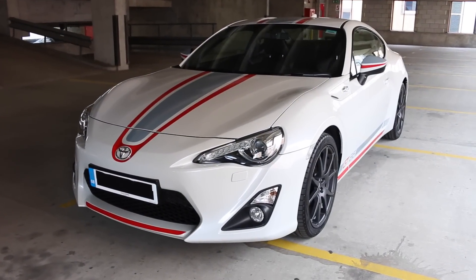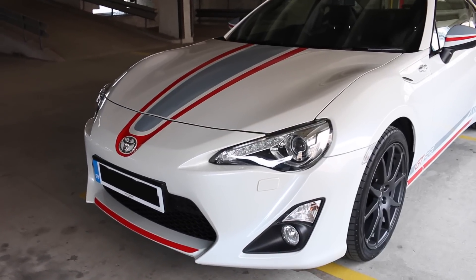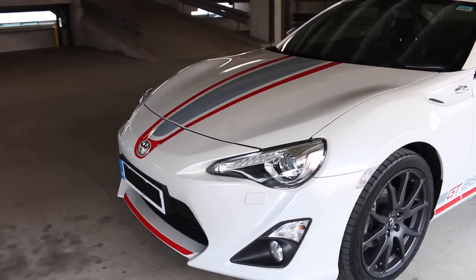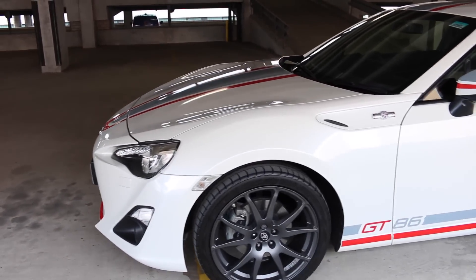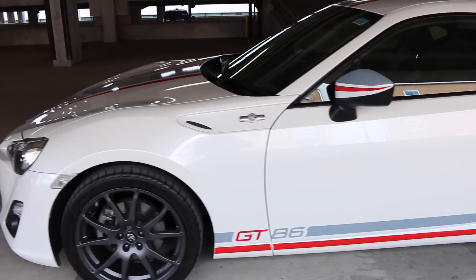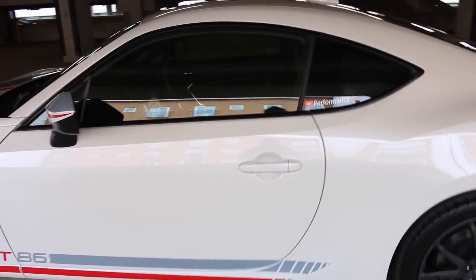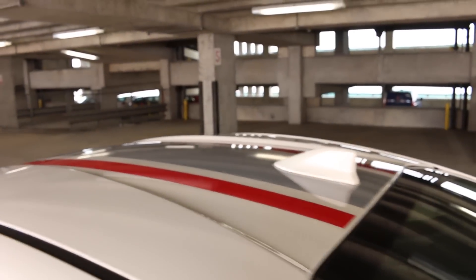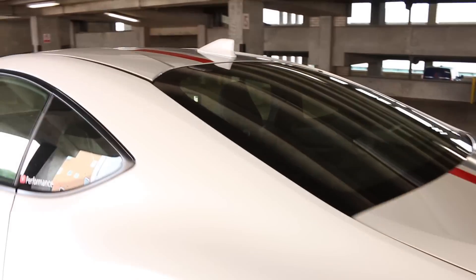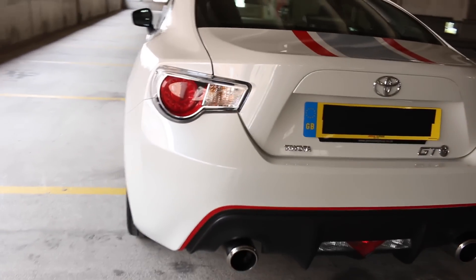Toyota's GT86 Blanco Edition has been finished in a GT pearlescent white. It has red and gray stripes along the bonnet, a red stripe on the lower bumper, along the door mirrors, and along the side of the car with the GT86 badge.